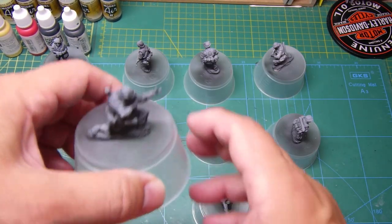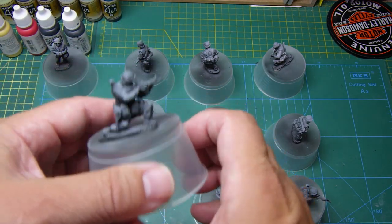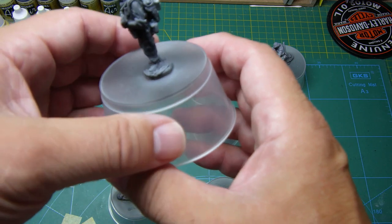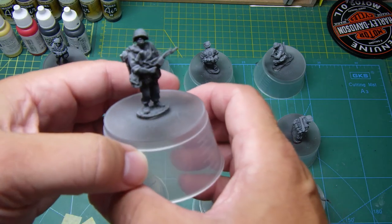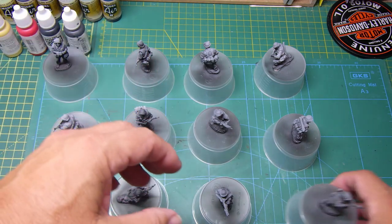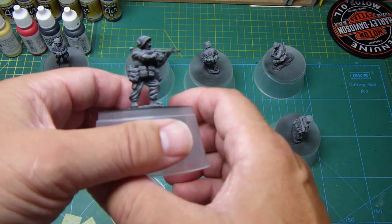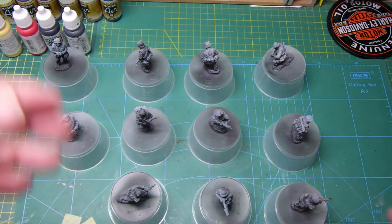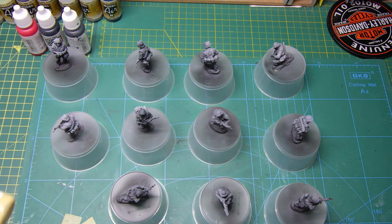A day later - as on the previous shot I did the black primer - I've now gone over them with a grey primer, giving them a sort of light coat. The reason I've done that is so you've got a light and a dark technique going on there, which manages to tone down the black, which is quite good. And also once I start putting the colours on, I'll use a thinned acrylic.